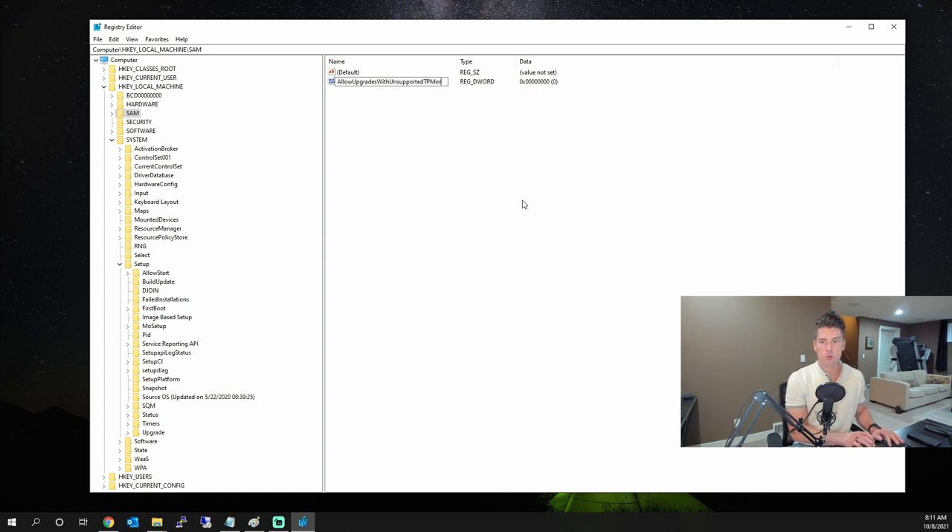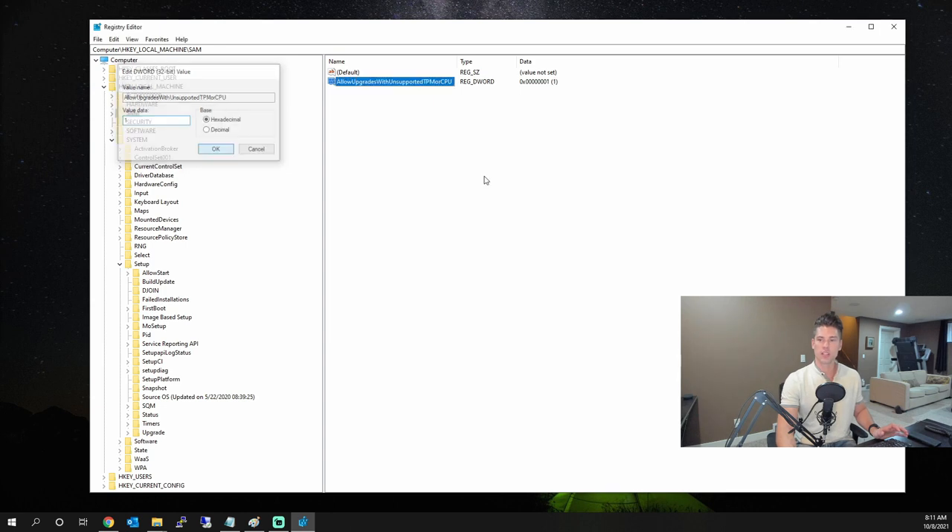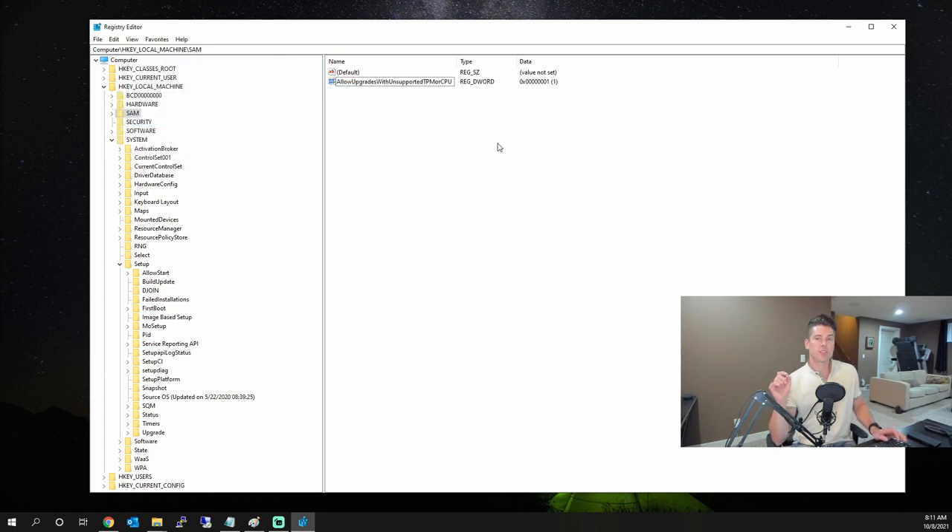TPMOrCPU — let's make sure we spell that correctly. Double-click on it and set the value to 1, then hit OK. After making this registry change you should be able to open up the Windows 11 installer and bypass the TPM and CPU check.